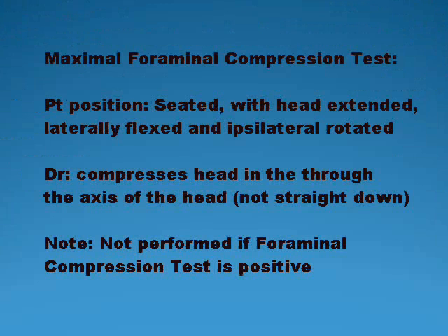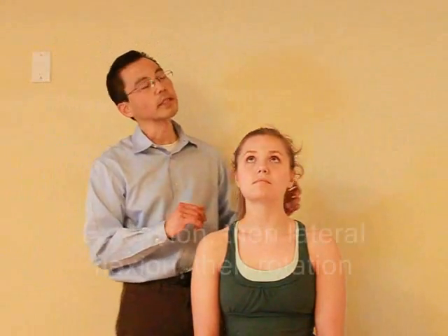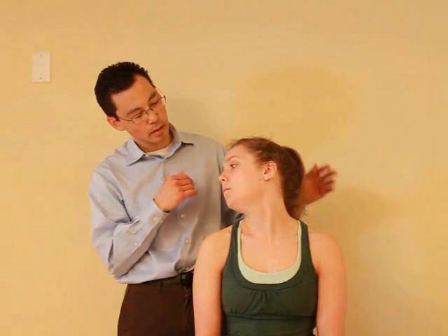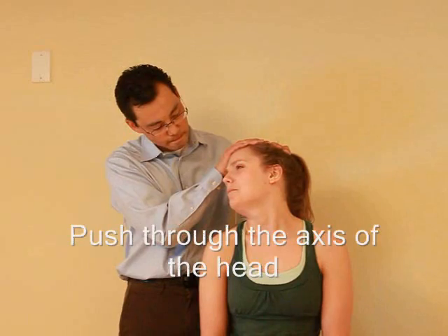Then relax. Pushing down on top of your head. I just want you to look up, extending your head, and then tilting to the side here, and then rotating looking towards me. Now is that any pain there? Nope. So if I push down on the top of your head, any pain with that? Nope.